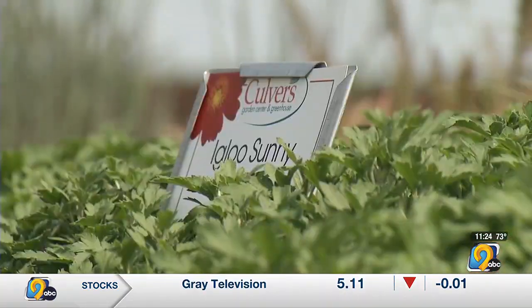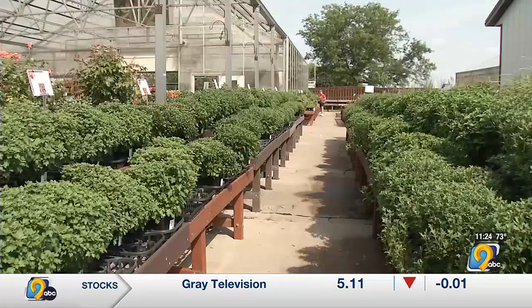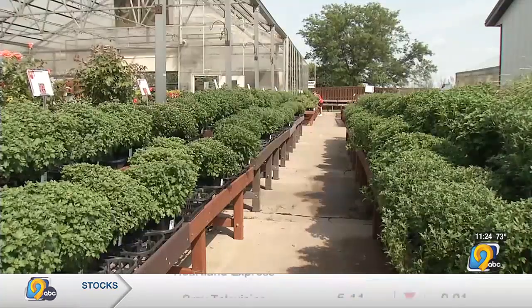People ask about mums coming back too. We have some that will and some that won't, so when you come into the store just ask us and we'll show you each direction. Of the igloo mums — those are the perennial ones — I think there's 12 colors, and our annual mums, there's 40 different colors. That's awesome.